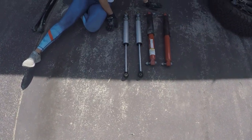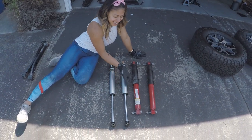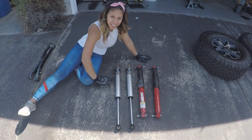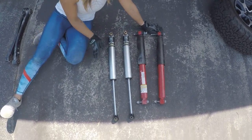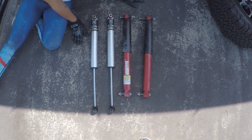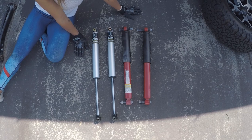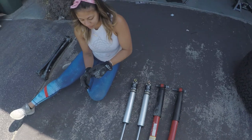Control arms are out and shocks are out - let's do a side-by-side comparison. This is before, this is after. You can see the obvious difference in length which gives us our height and extra travel.